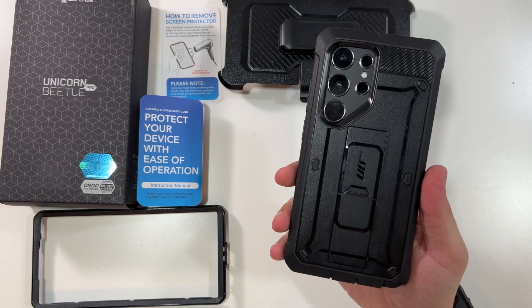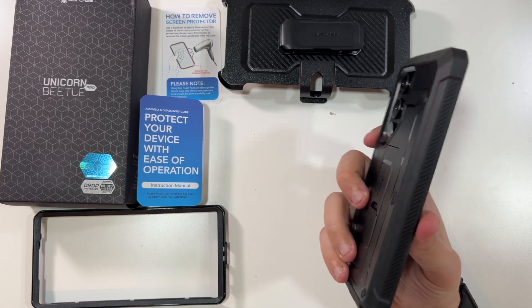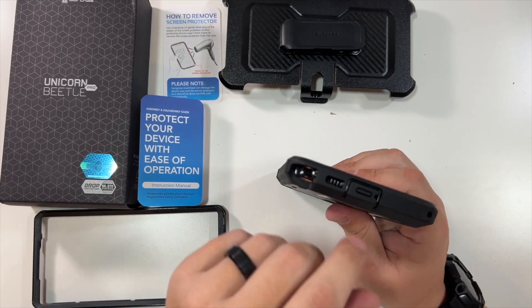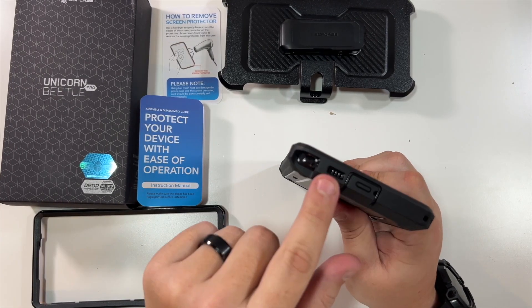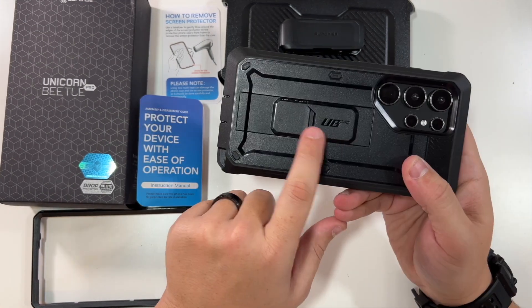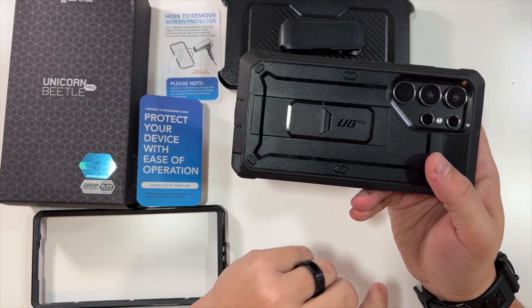Now you have a very thick, drop-protected, military-standard case. There's an etched area for the fingerprint reader. The bottom has a protective USB-C port, your speaker grill, your S-Pen slot, and a little wrist strap. There's a subtle SupCase logo and 'UB Pro' for Unicorn Beetle Pro on the back.